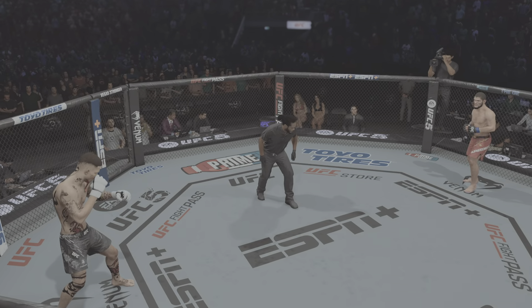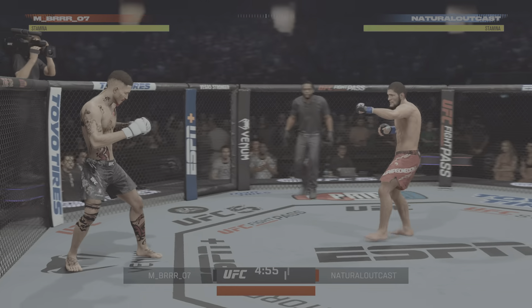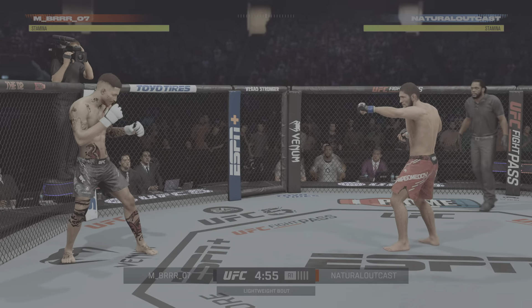You ready? He is undefeated. He is one of the best pound-for-pound fighters in the world, and what a pain in the neck.